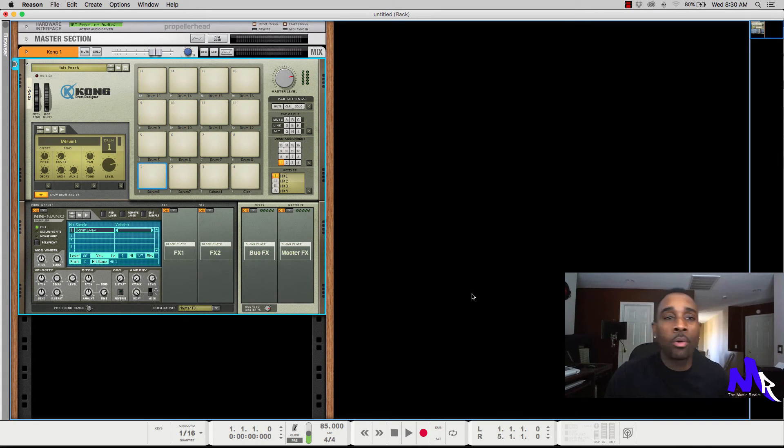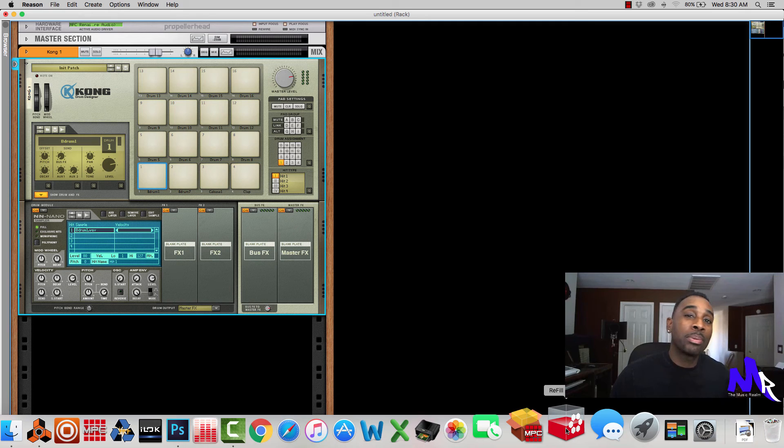What's up music lovers and music makers, I am the Cairo. This is going to be a long video using the Refill Packer by Propellerhead. You can download it from the Propellerhead website, or just do a Google search and type in Refill Packer. I'm actually using version 8, and basically this is the Refill Packer you're going to use if you want to do your own refills.